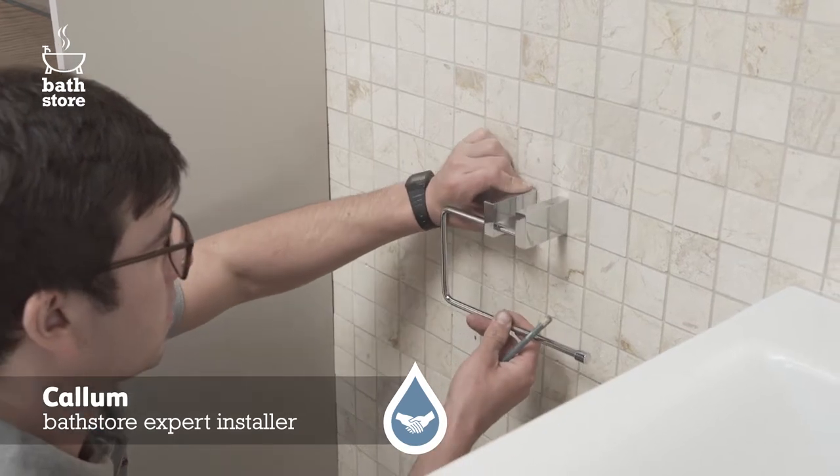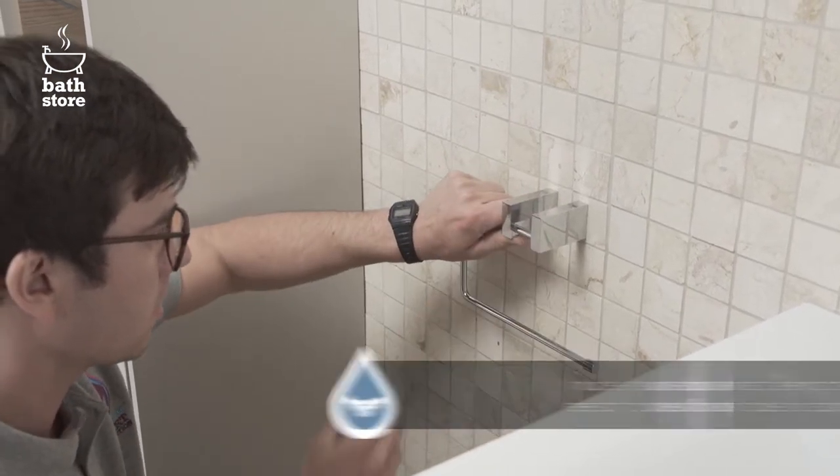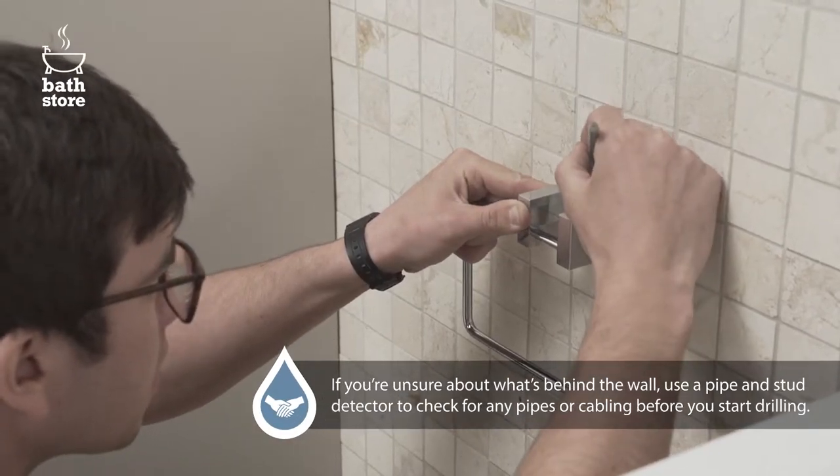Start by deciding where you want it to go. If you're unsure about what's behind the wall, use a pipe and stud detector to check any pipes and cabling before you start drilling.